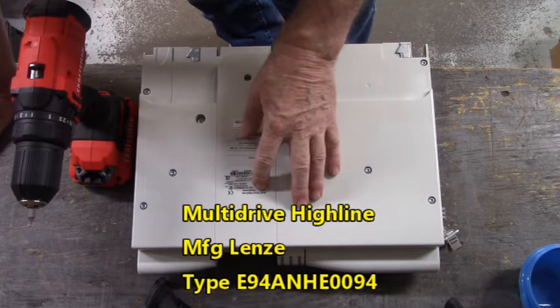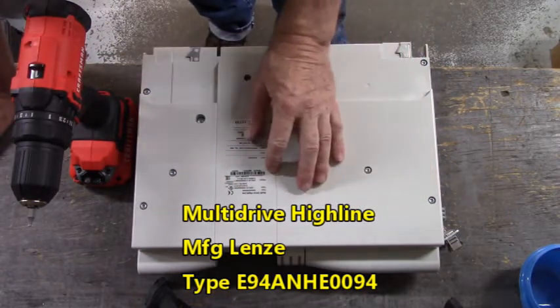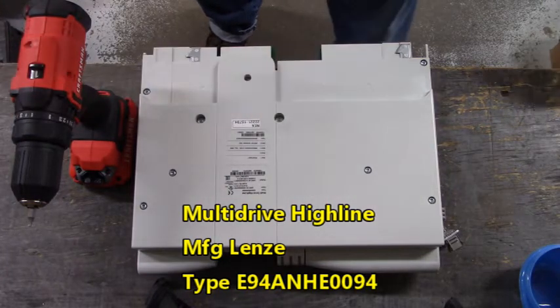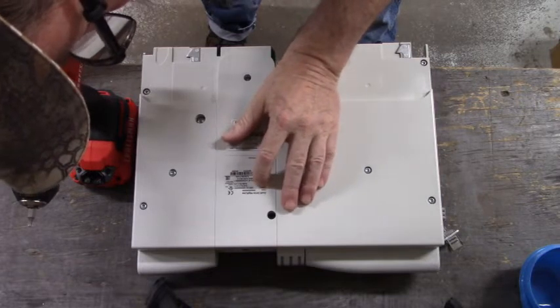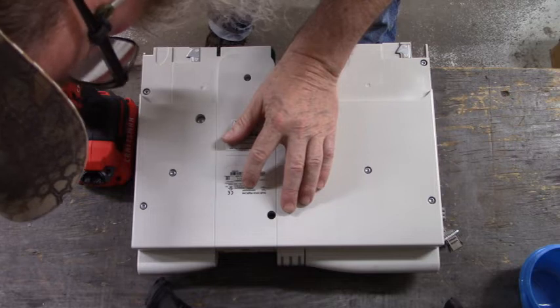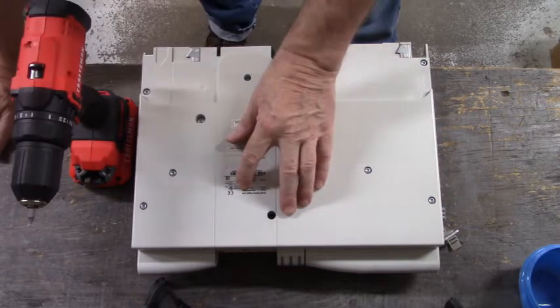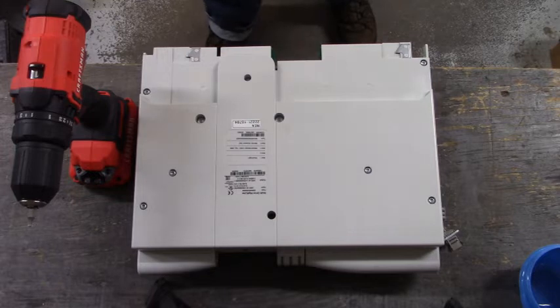This is a multi-drive Highline manufactured by Lindsey, and it is part number - let me get my close-up glasses on - type E-9-4-A-M-H-E-0-0-9-4. Alright, thanks for coming over and seeing what we're working on. Have a good day and we'll see you next time.